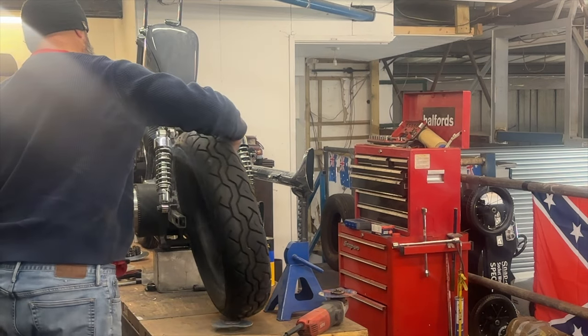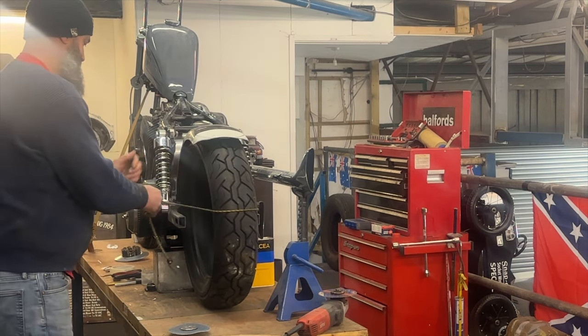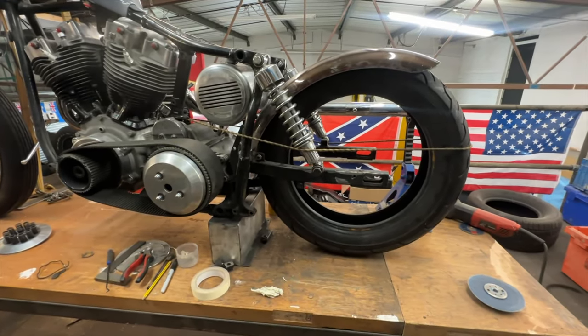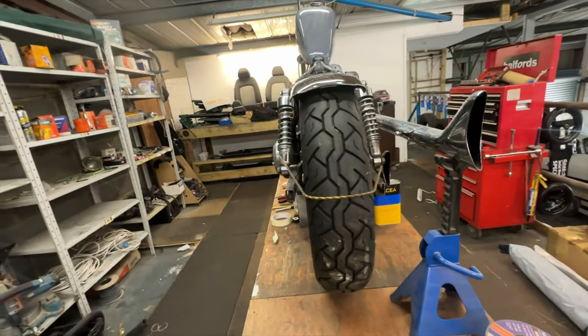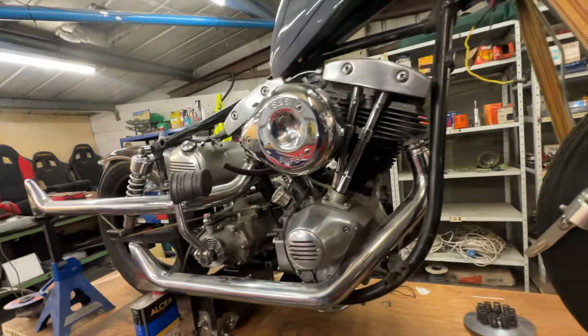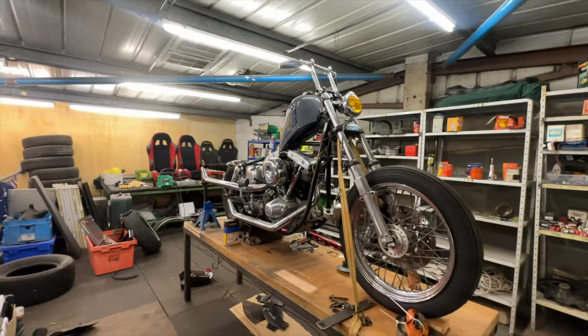We've just mocked this rear fender and rear tire up in place. I've got the length of the fender and I've got it starting and finishing where I want it. I need to take two inches out of the guts, so we're going to cut this thing up and see if we can weld it all back together.